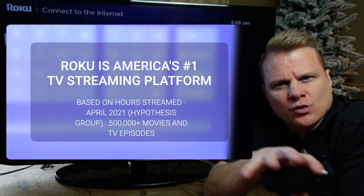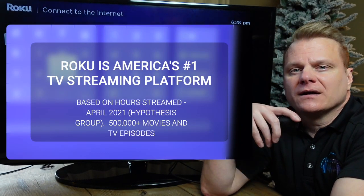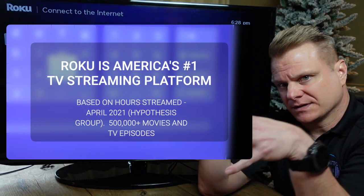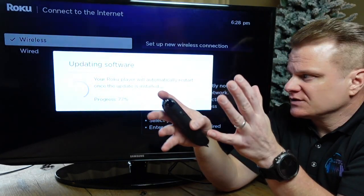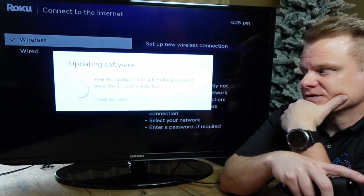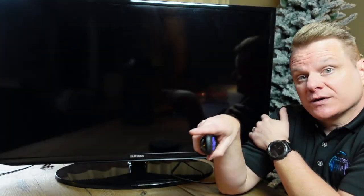A restart is normal on a lot of new devices — you want to update what's called firmware (they call it software), but this is the software going onto the actual device. You'll probably be prompted to update the firmware every so often, though it's not totally frequent. Now it's going to restart.